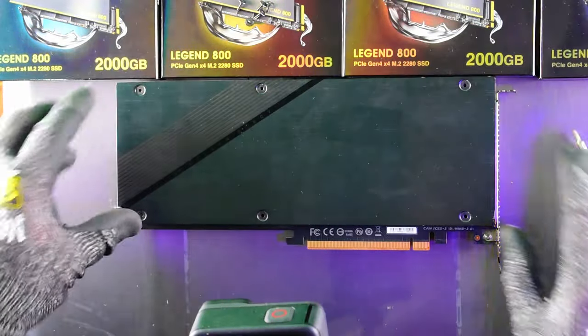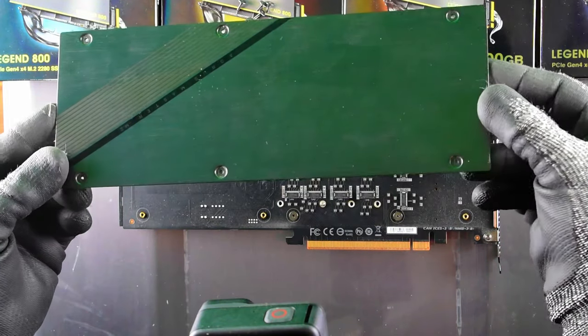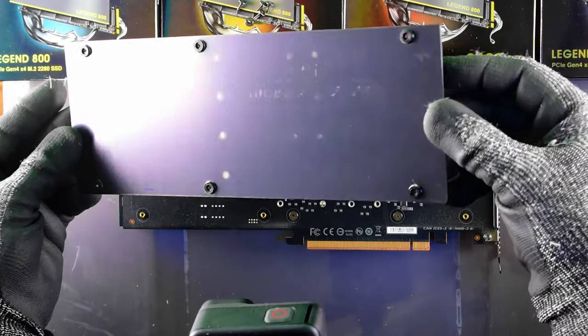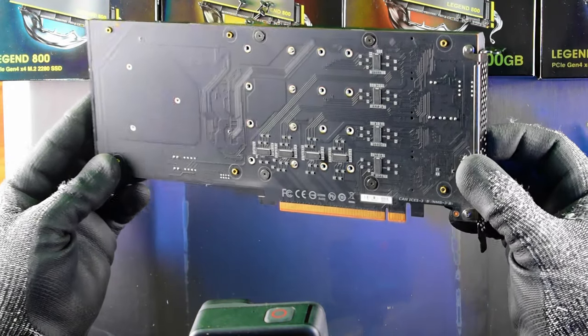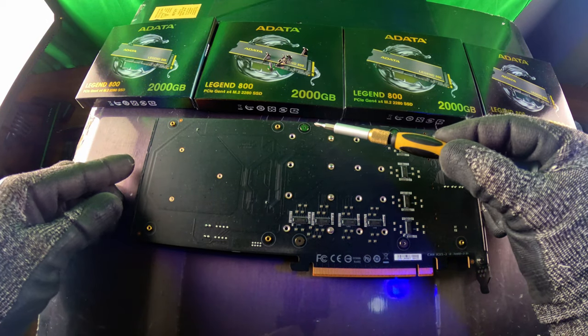Very quick removal. Let's see what's underneath — very stylish looking, aluminium design and quite a nice extruded finish there. A little bit of dust, we'll clear that off later. But check it out: there is the PCB that supports all the magic — four NVMEs on an X16 PCI slot.